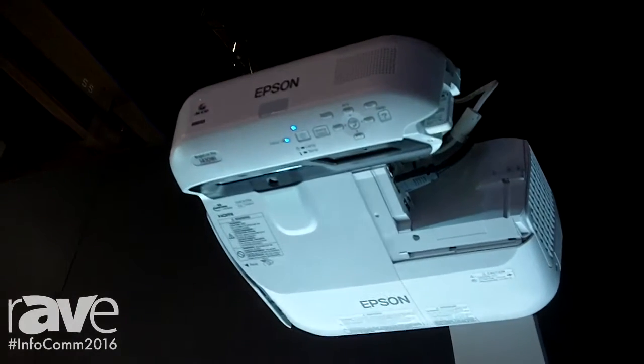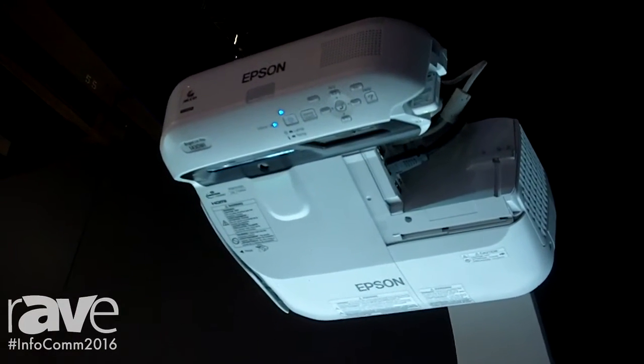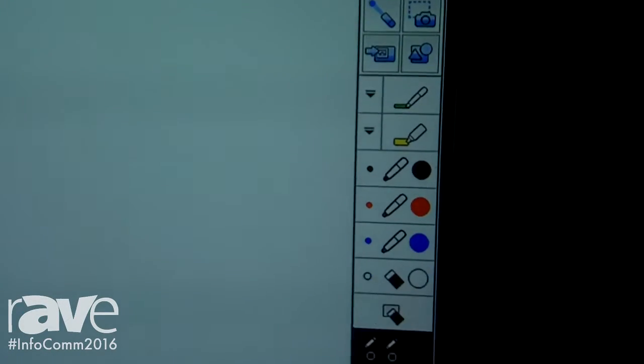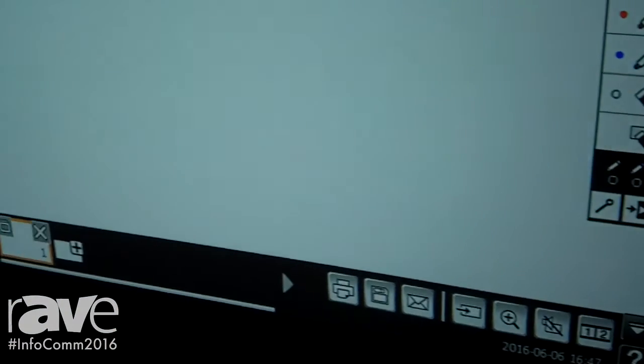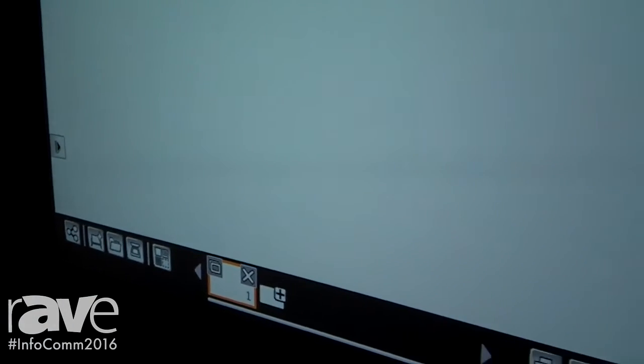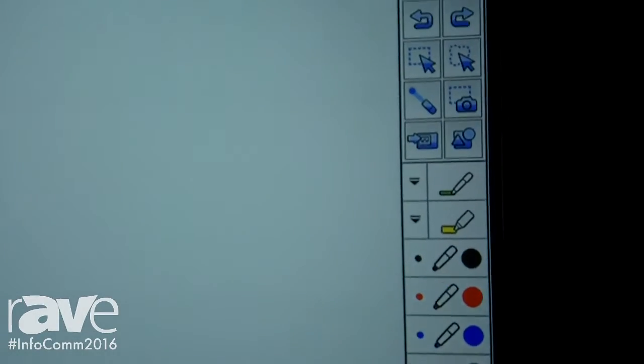We're showing two different solutions. One is a 100-inch all-in-one digital whiteboarding and interactive display. You can see it is actually all-in-one, but we're in the middle of installing it, so it's not done yet. When it is done, you're going to see the valence, the control panel, the pen tray, and the daylight idea board to show the entire solution together.